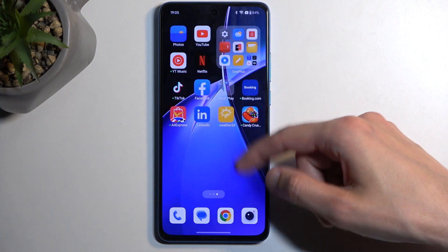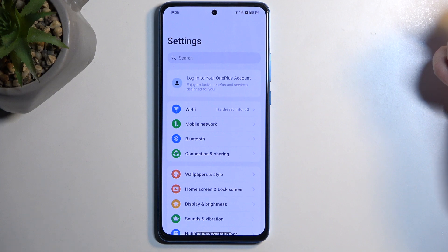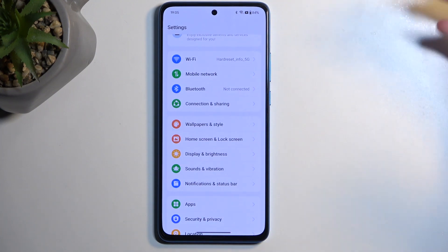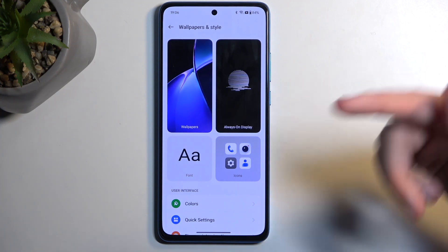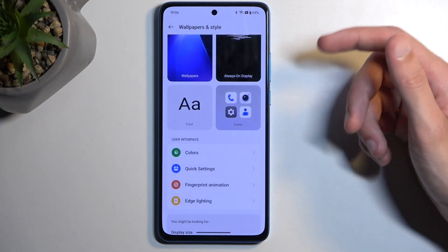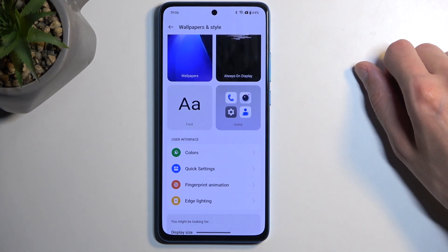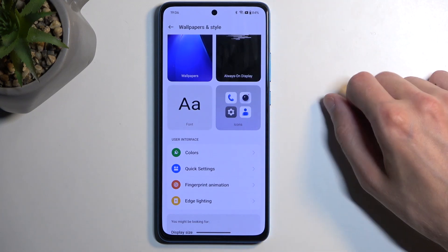Starting off, let's open up our settings. From here we can begin with the wallpaper and style. This is a general location where you can customize a bunch of different look and feel of your device, which includes things like your fonts, icons, always-on display, colors, fingerprint animation, and edge lighting — though not sure how there is edge lighting considering this is a flat display. Yeah, you can customize it all in here.